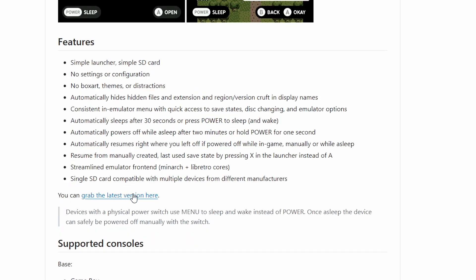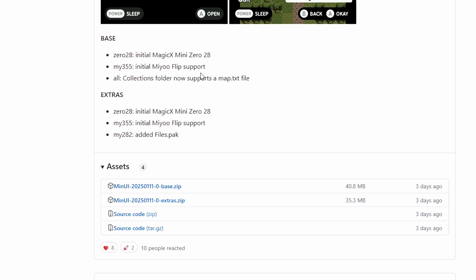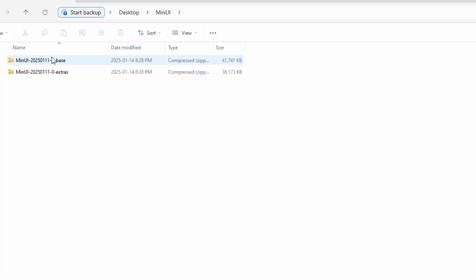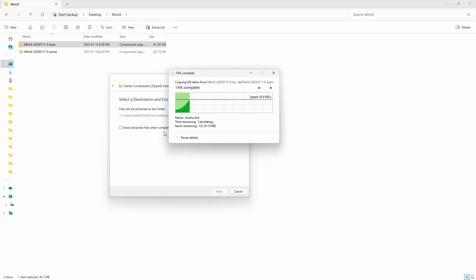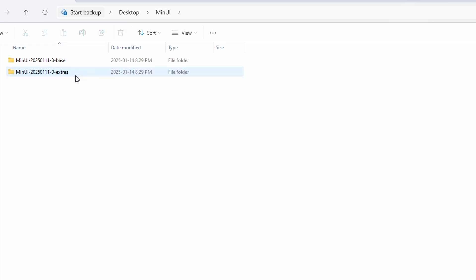So let's grab the latest version. When you download it, they recommend you look over the readme text file so you know everything it can do, but I'll be covering a lot of that in this video. You can see the base version and the extras if you want them. I'm going to install both — they're pretty small files, so it won't take long. Just unzip these files; it took me about 30 seconds to extract them. I'm going to delete the zip files because we don't need them anymore.